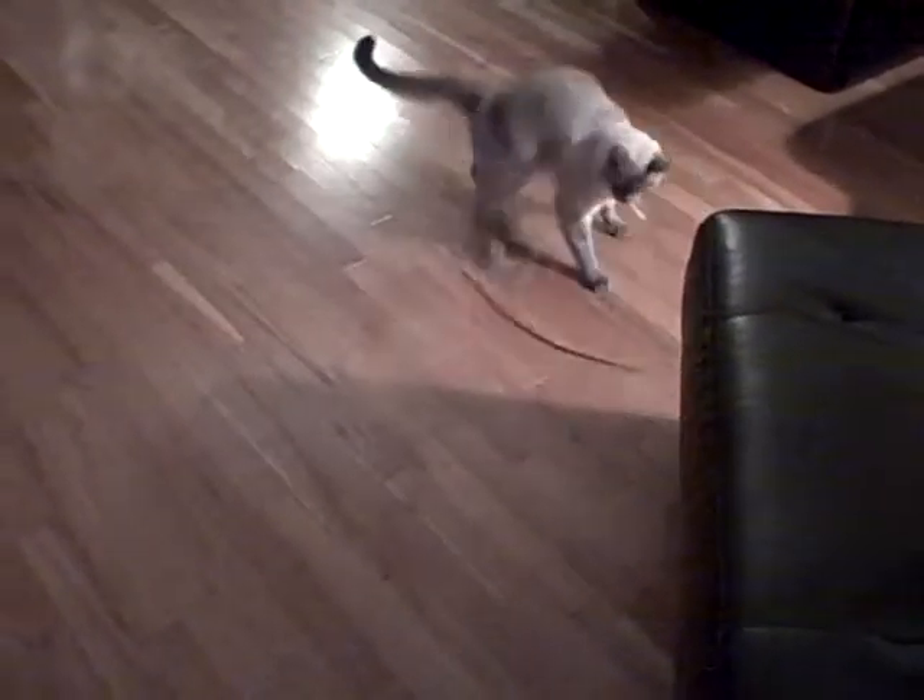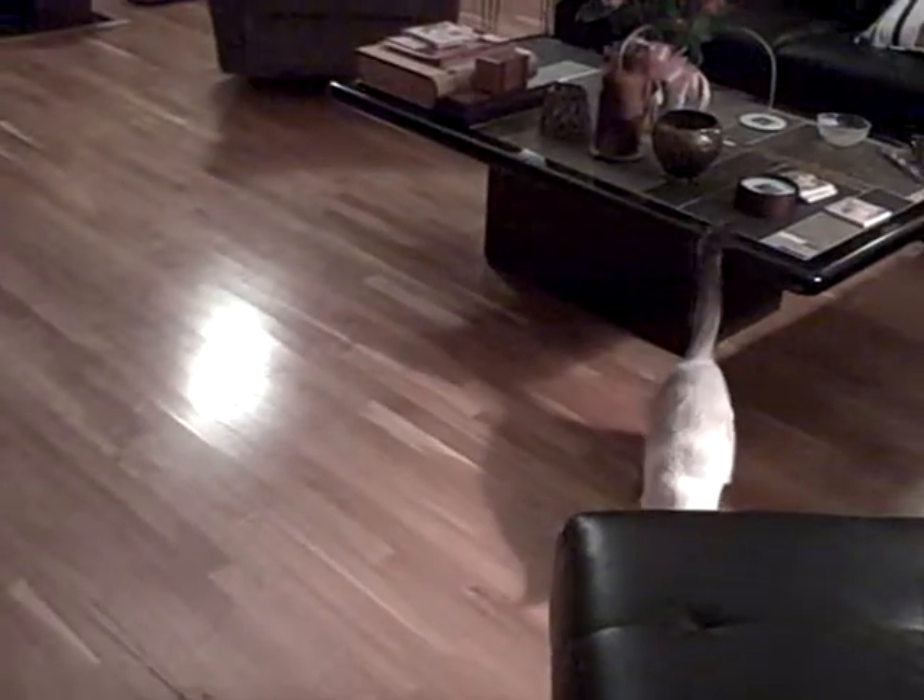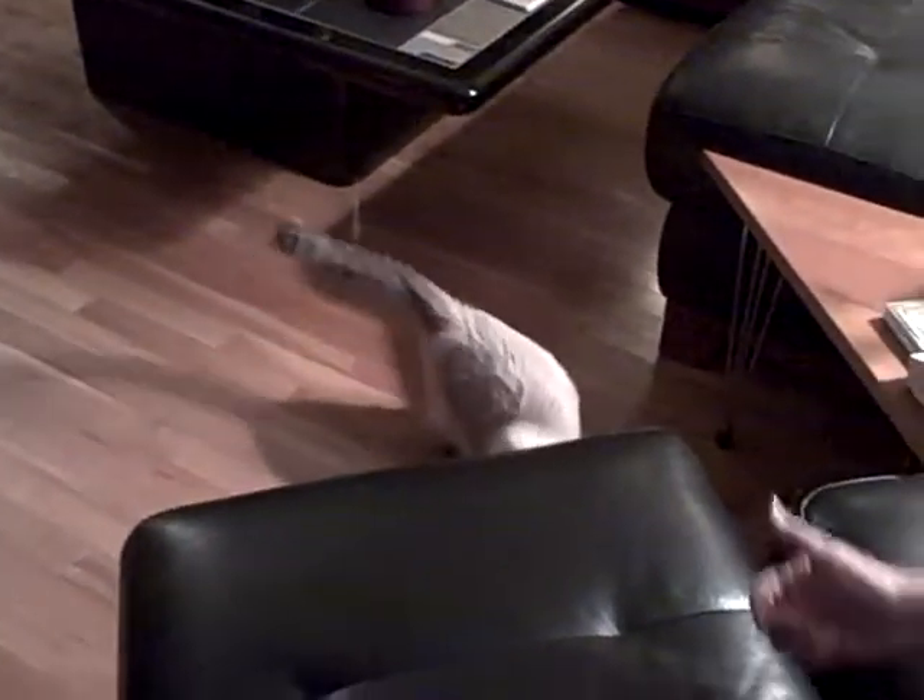Hey, you ruined my foot video. Sorry. I didn't mean to ruin it by reaching in there and getting it out. I think all you have to do is walk a couple steps and you can get more of it.